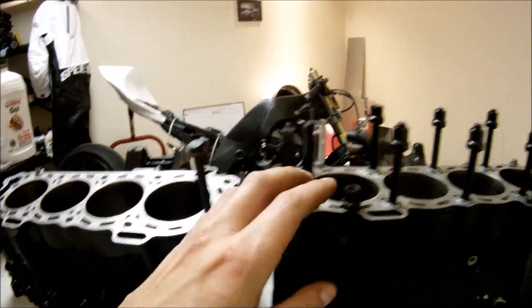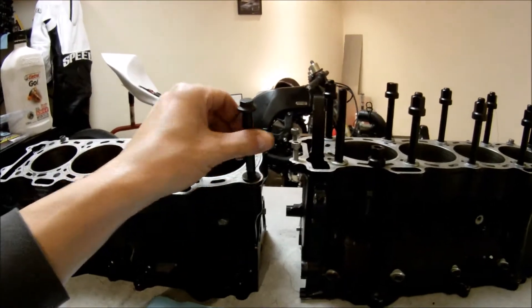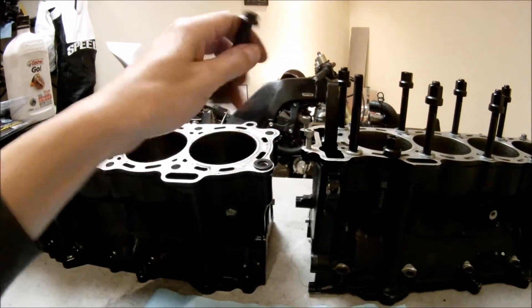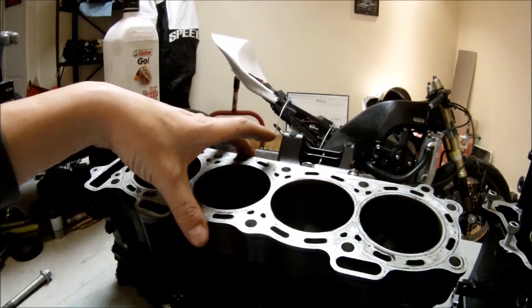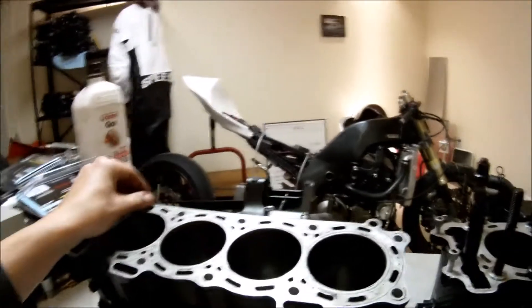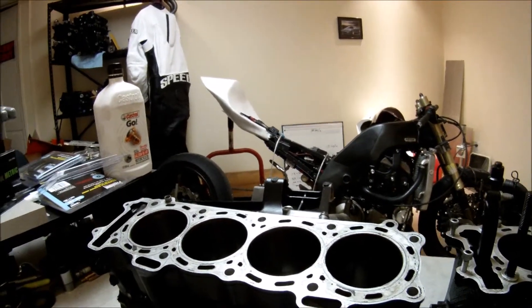The second advantage of head bolts is when you're replacing the cylinder head, you can actually lift the cylinder head just to clear the dowel pin and remove the cylinder head fairly easily.